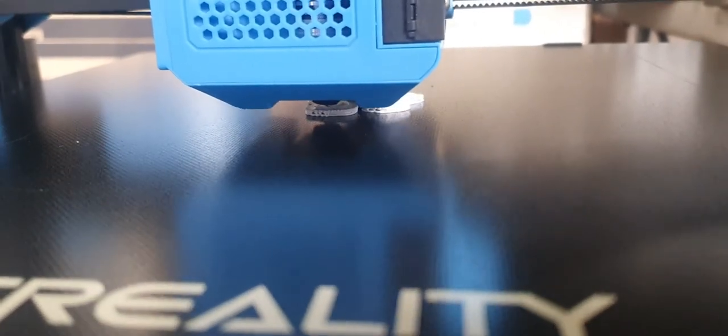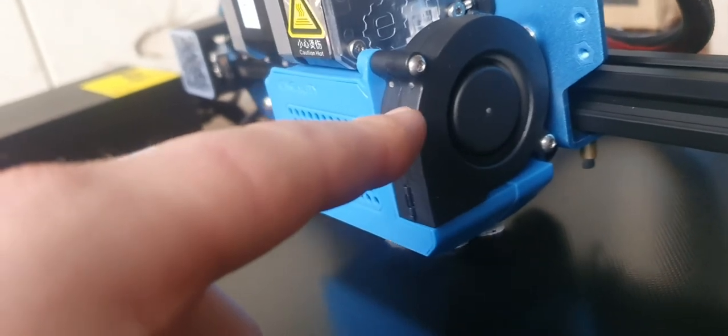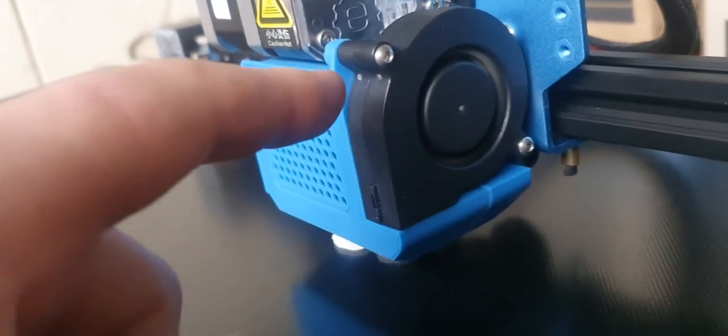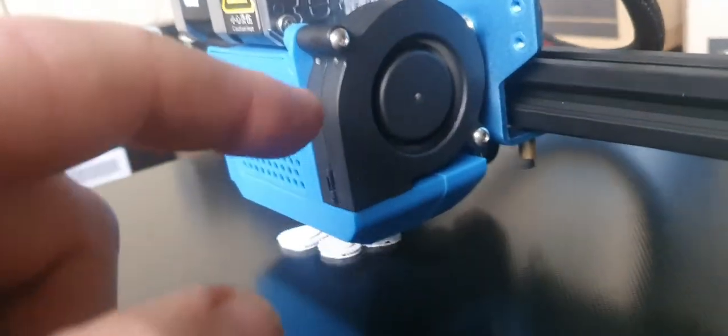Which I love. At the moment I've leveled the bed and it's just printing that dog that's on the SD card - there's a cat, a dog, and a pig. But look, even that fan on the CR10S Pro is so shit, but this one on the CR10 version 3, this fan looks so much better, held in by two bolts. If you knock it, it's not going to snap off.